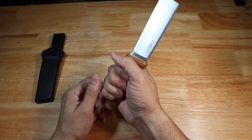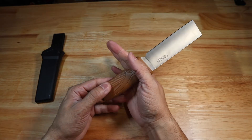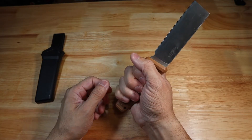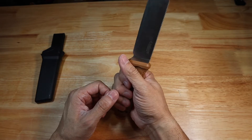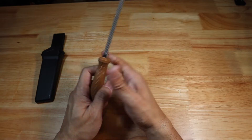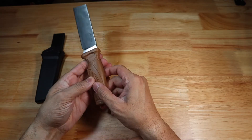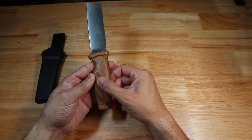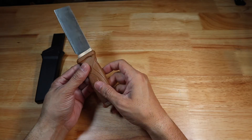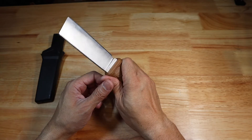It feels very sturdy in the hands. They do say it's a textured grip, but it is not an aggressive texture. I would not freehand it without gloves to baton — I would definitely want to wear some gloves, because even though it is textured, this plastic molding on the grip is pretty slick and I would not want it to slide out.